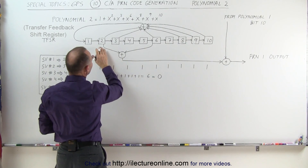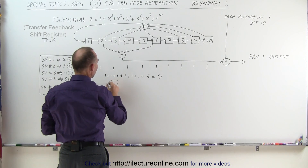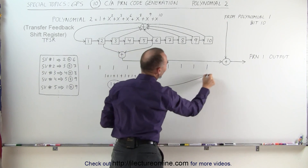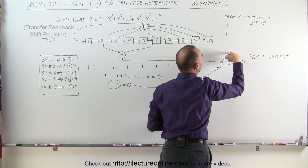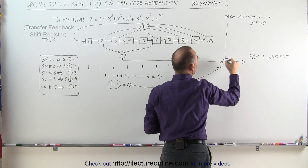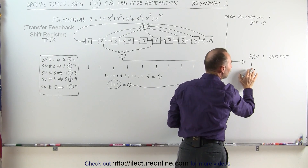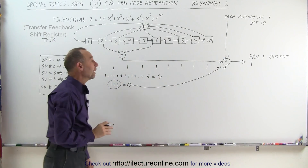At the same time, we take bits 2 and 6, which are both 1s — so 1 plus 1 equals 0. That result gets fed into the summation with whatever came from bit 10 of Polynomial 1. In this case, bit 10 was a 1, so we add 0 plus 1, which gives us 1. That is the first bit of the output — the first chip going into that 1,023-chip message.